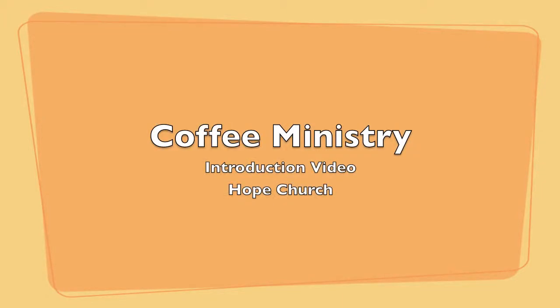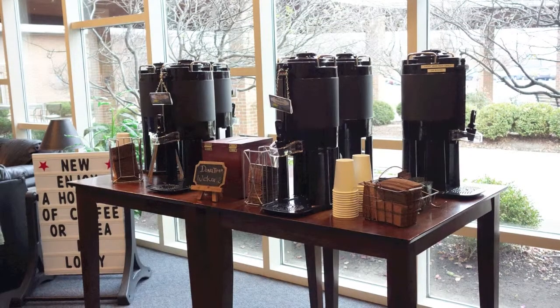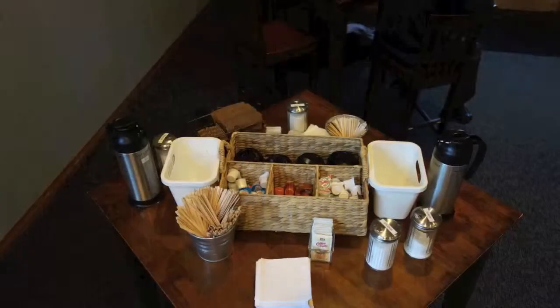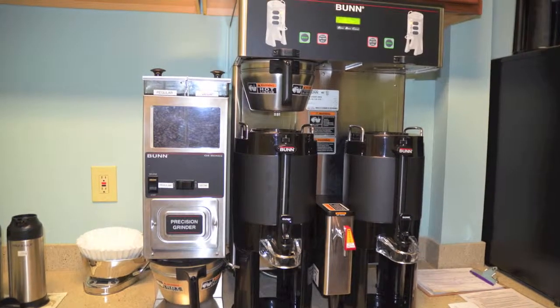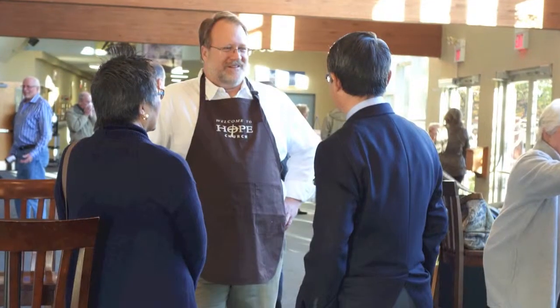Hello everybody, thanks for joining us and doing coffee ministry at Hope Church. I hope you find this video helpful. I believe this is a great ministry as you will see that God is at work by simply serving coffee in the lives of others.